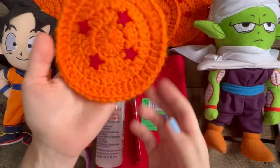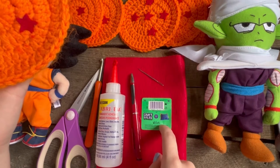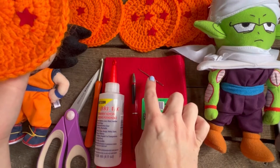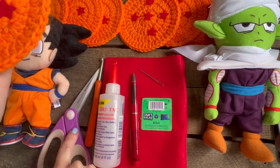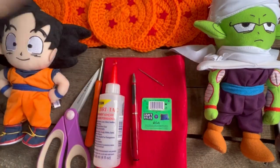If you want it to be Dragon Balls, you just need craft felt. So in the craft section, you need a pen and fabric tack, but for the rest it's still your sewing needle, a five millimeter H hook, and just scissors and medium weight yarn in orange.